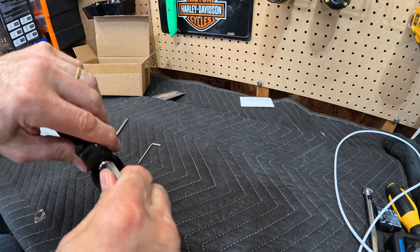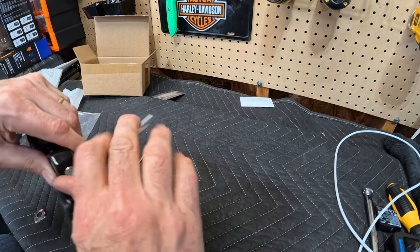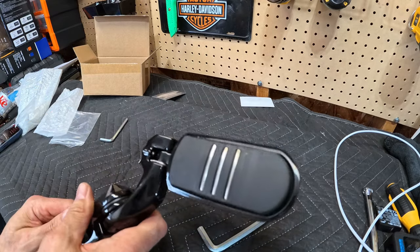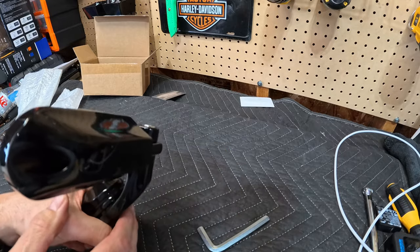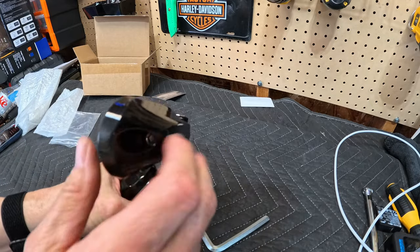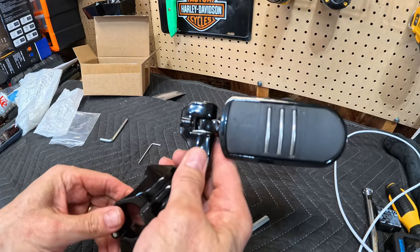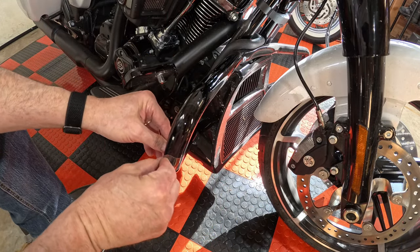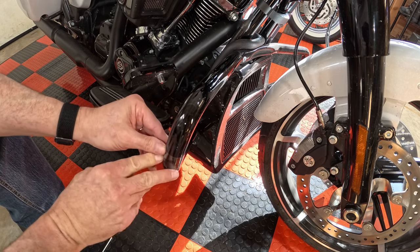I will take these off when we are done with this video and apply lock tight to everything. This happens to be the right highway peg, and as you can see it folds up. You're gonna be able to adjust it in multiple places. So let's go ahead and take this off the table, take the clamp over, and get it on the bike. We're gonna take this little plastic piece — it just kind of clings to the bar — and this is gonna be right about where I believe I want it.